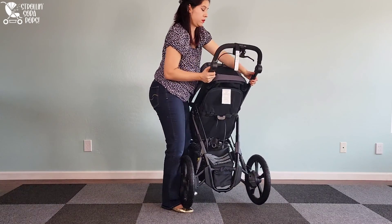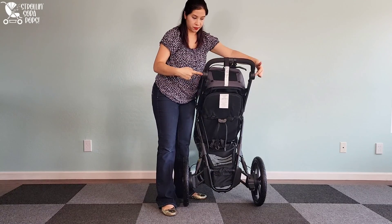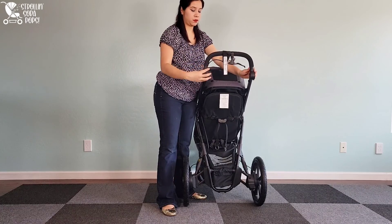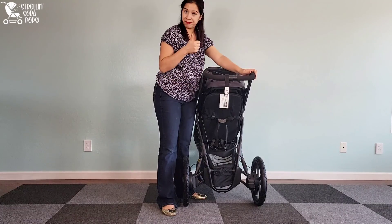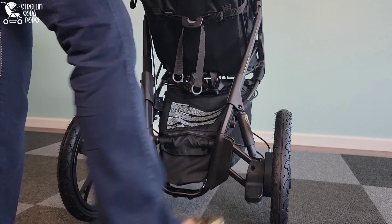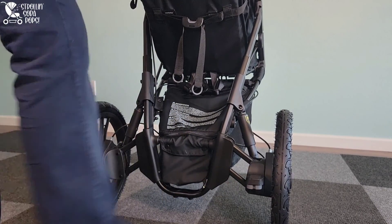The handlebar adjustment system is really easy to use — there's a button on each side, and it moves very smoothly with no loud clicking, which I really appreciate. Nothing worse than a loud click waking your baby up during a snooze in the stroller. You can see the foot brake here: very easy to use, completely flip-flop friendly, no sharp edges, and very intuitive.